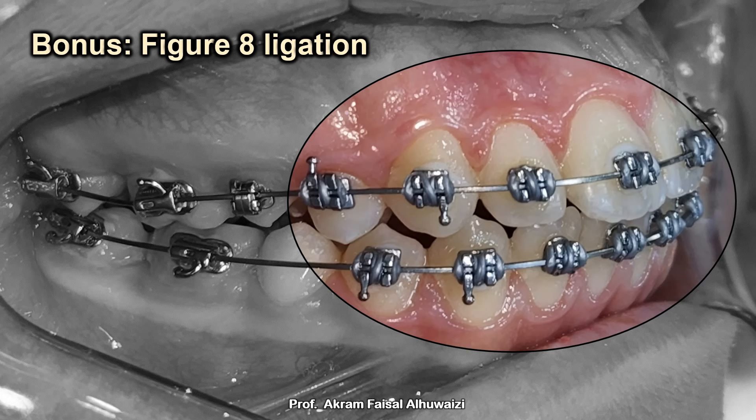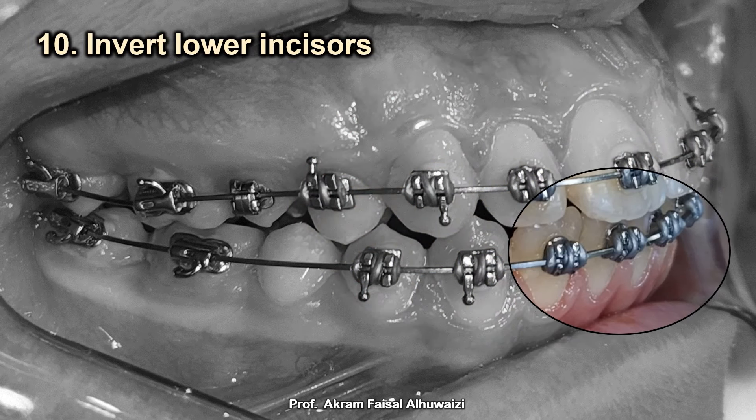Tip number ten: invert the lower incisor brackets. The lower incisor torque in the MBT system is minus six, which is very useful for crowded lower incisors because as you procline them, the minus six torque controls and lessens the proclination. But if the lower incisors are well-aligned and you're going to retract them in an extraction case, the retraction pushes the crowns lingually and the minus six torque adds to that lingual movement. So I invert the lower incisor brackets to give a plus six torque, counteracting the lingual tipping.